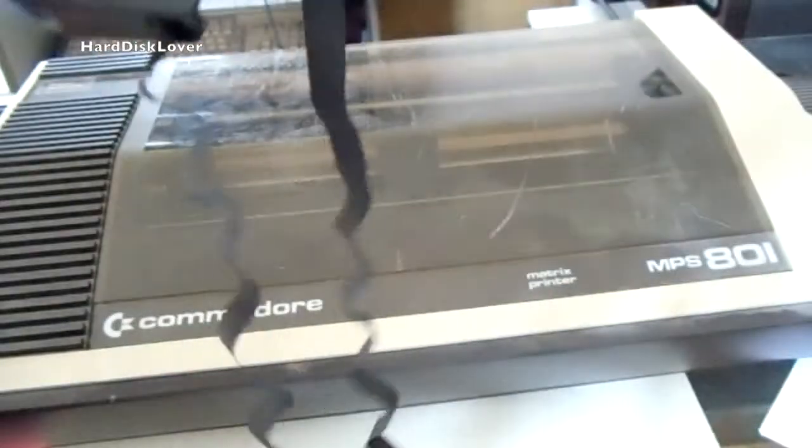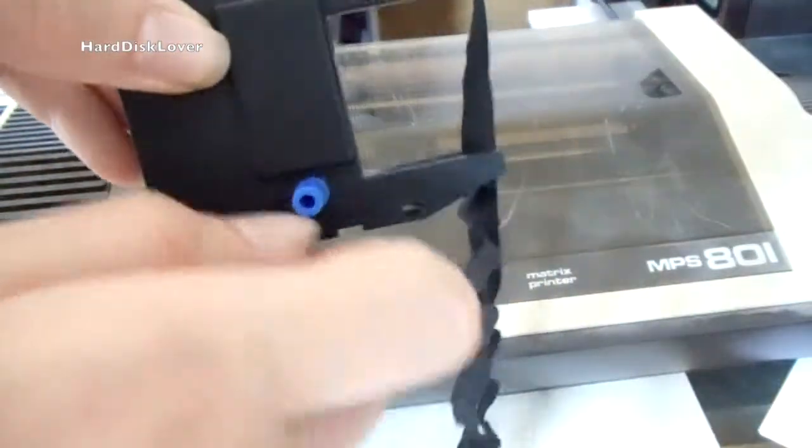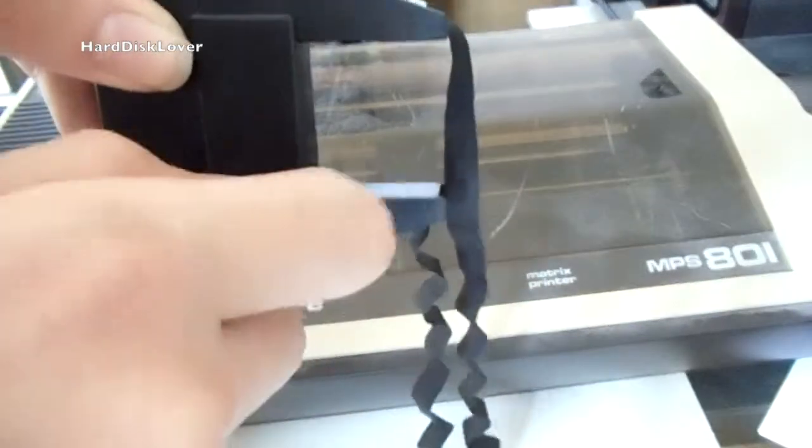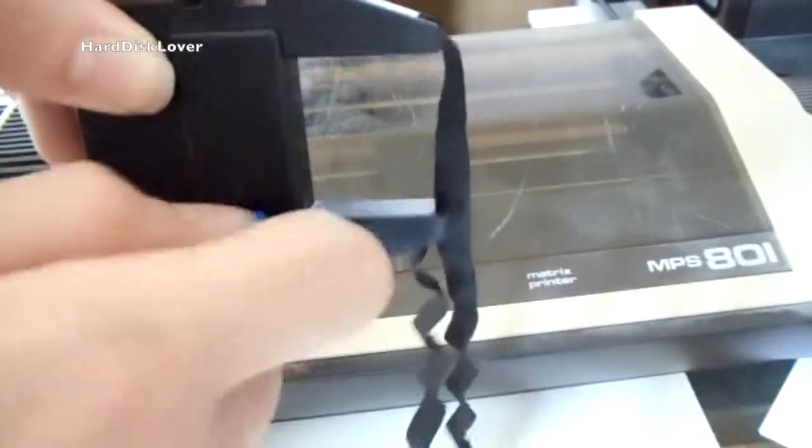Normally this is not a problem if the tape comes out completely, because you could turn the silver wheel and the tape would go back in. But as you can see, absolutely nothing is happening.